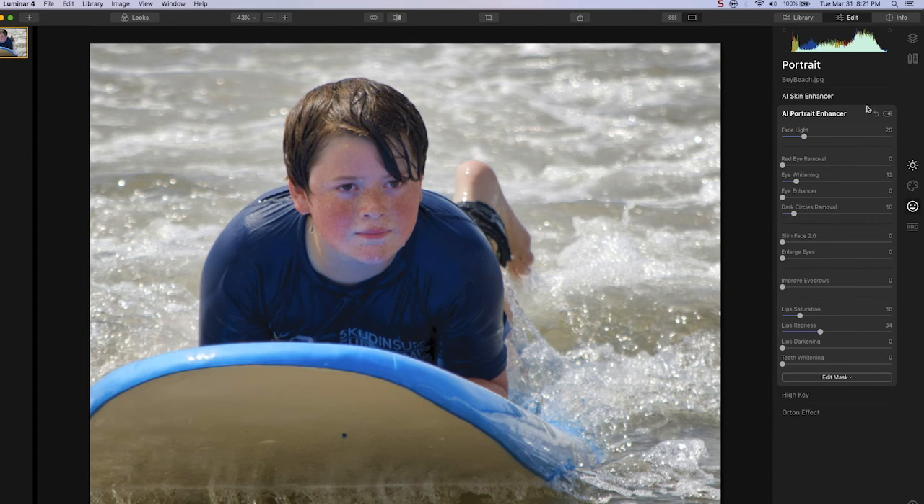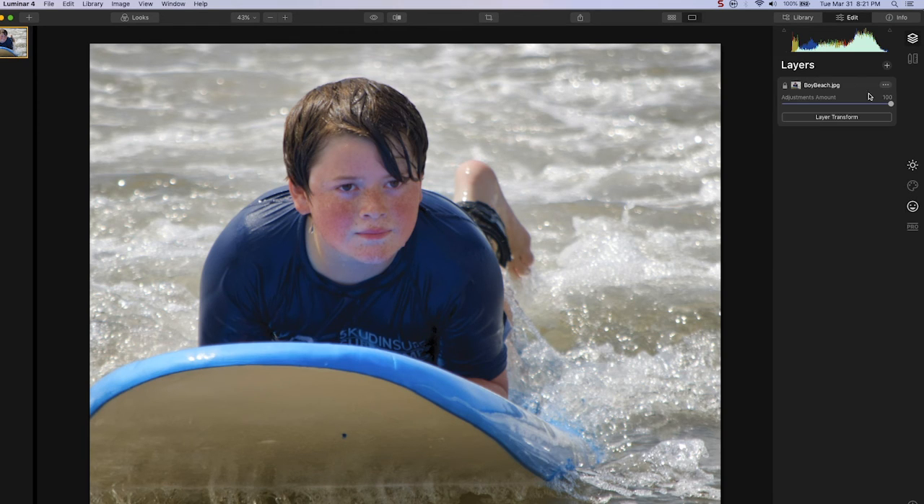When I toggle on and off, you can see the difference this made. I'll put the lips up a little more to bring back the natural state that they were. I think we have a pretty good image. We'll go back to the layers panel, and I can slide all the adjustments off and slide them back on, and you can see the difference. In addition, we can bring up our before and after slider, and you can again see the difference.